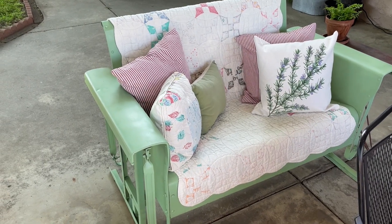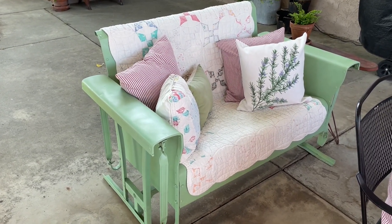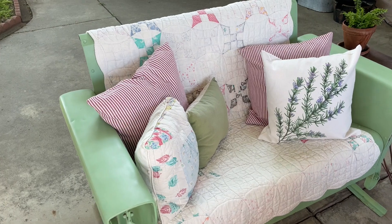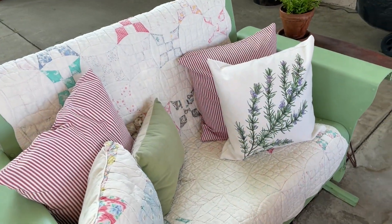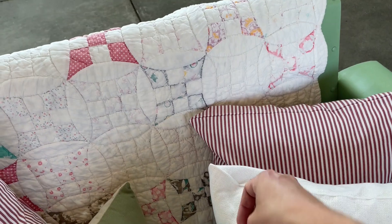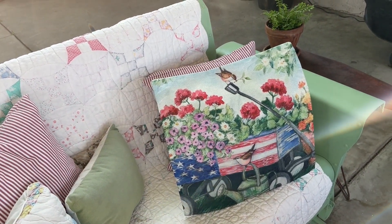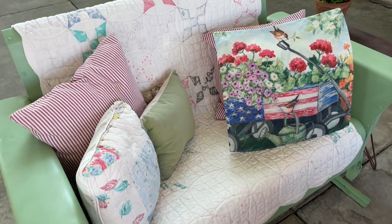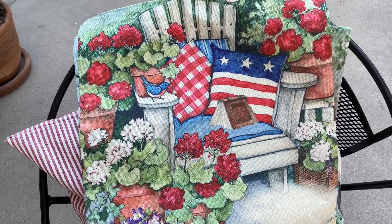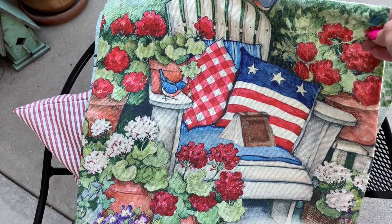Just like my couch inside, I like to be cozy outside. This little bench is a hand-me-down from my mother-in-law — it used to be yellow and I painted it a green color, Rust-Oleum Pistachio. It is the most beautiful vintage green. I have some Amazon pillow links in the description box below, and I went ahead and purchased some pillow covers that are Fourth of July inspired — they came in a pack of four. The first one has geraniums and pink that ties in with my baby quilts. The next ones carry on the geraniums and also birds.